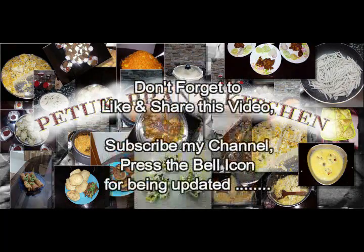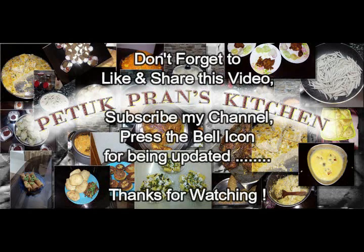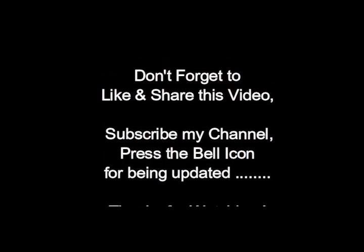Don't forget to like and share this video. Subscribe to my channel and press the bell icon for being updated. Thanks for watching!